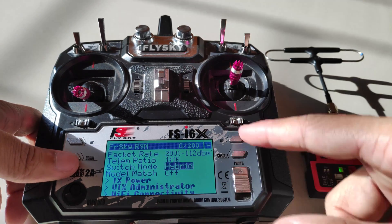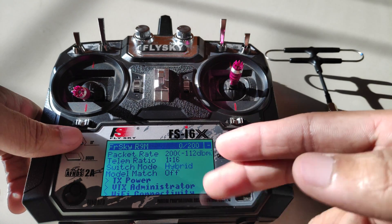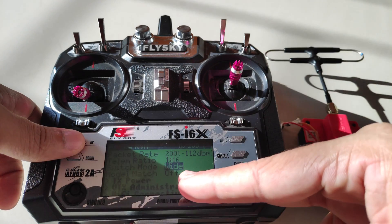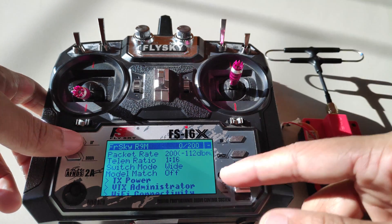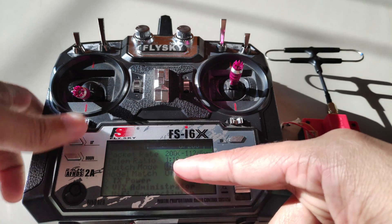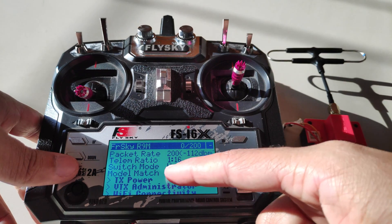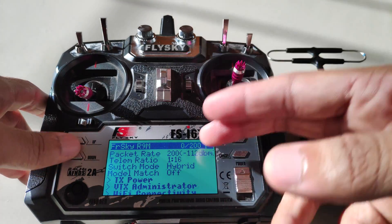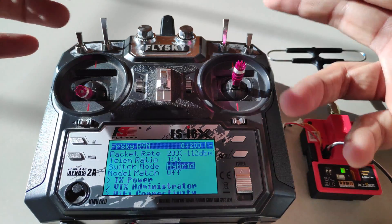Next we have the switch mode. The default used to be hybrid, and you also had the option to select wide, which you had to select while flashing ExpressLRS in the configurator. But now we can change that in the radio transmitter itself. We will take a look at this in the configurator to see how hybrid and wide affect the ports and the aux channels.